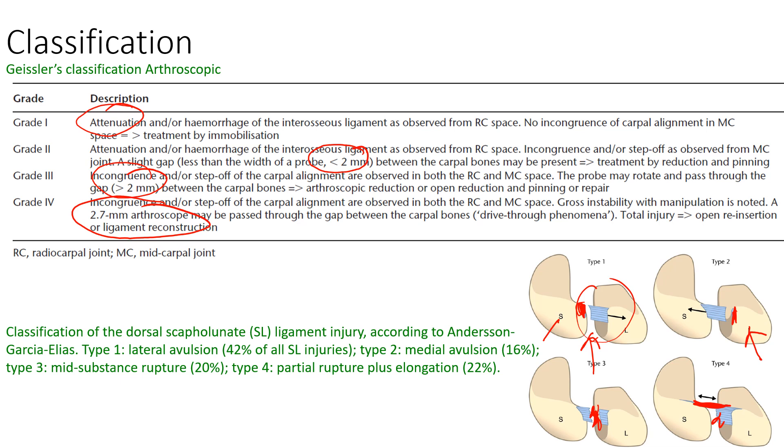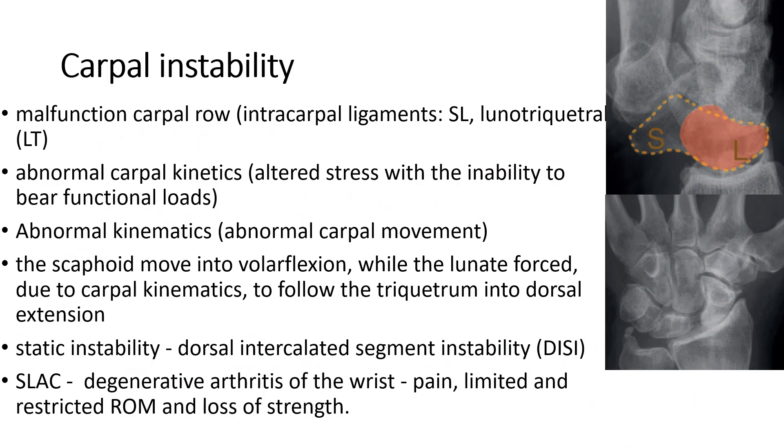Both grade 1 and grade 2 are amenable for repair by reattaching the ligaments. If these ligaments do not heal or are not treated, they result in carpal instability. The scaphoid and the lunate will undergo instability and start to move apart, increasing the gap between them. Especially when you clench your fist, loading occurs and the capitate would come between the scaphoid and the lunate, resulting in this separation.